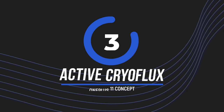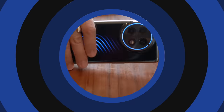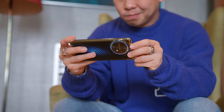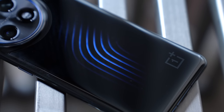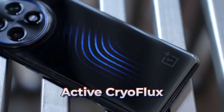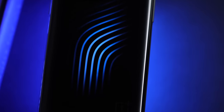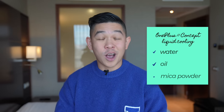I can't quite tell what color the phone is — sometimes it looks black, sometimes like mercury. Of course, the biggest difference can be found on the phone's back side. What we have here are not just some fancy lights — they have a purpose. They are actually part of the phone's cooling system, called Active Cryo Flux. Like liquid cooling in gaming PCs, cooling liquid flows through the entire back side, providing cooling to parts that tend to heat up. The liquid is a combination of water, oil, and mica powder to give the phone an icy cold blue glow.